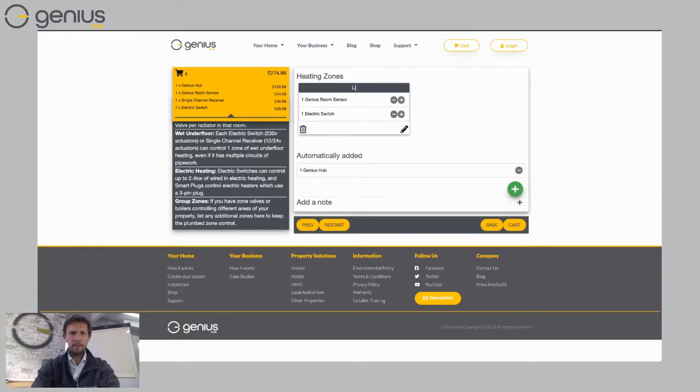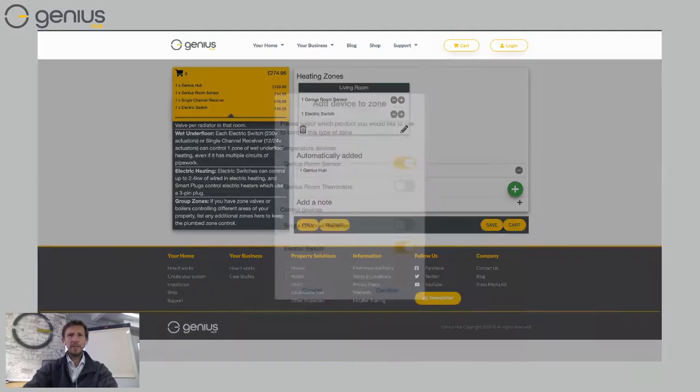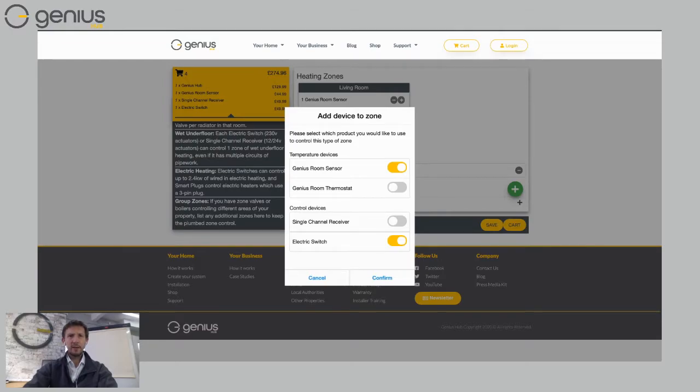I've got my first room of underfloor heating — I'll call it 'Living Room.' It's added a Genius room sensor and an electric switch, which is all I need to control a single zone of underfloor heating. If I want a thermostat instead of the room sensor, I can click the pencil symbol and swap from a Genius room sensor to a Genius room thermostat. For the living room I'll keep the room sensor. The choice between a single channel receiver or electric switch depends on your wiring center — if it's a 24V wiring center, swap to a single channel receiver; if it's 230V, leave it as an electric switch. Then choose 'Confirm.'